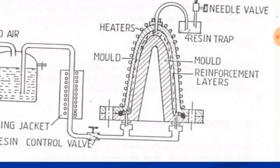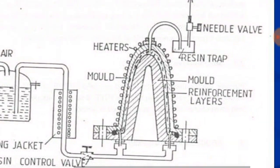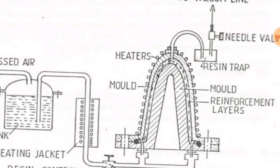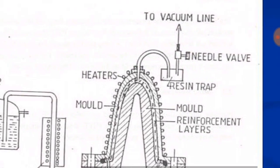The mold also contains heaters to heat the resin to get a flowable state. One side of the resin tank is connected to compressed air, which compresses or pushes the resin to move through the mold. The other side is connected to the vacuum line, which sucks the air from the top of the mold.